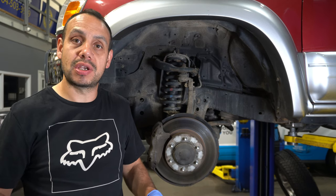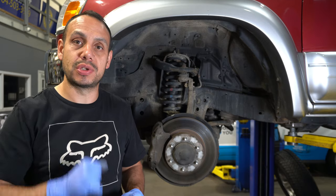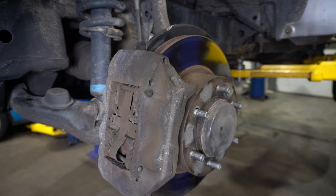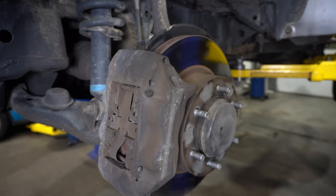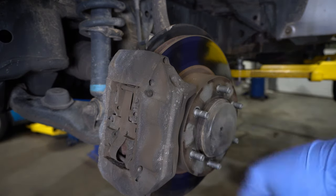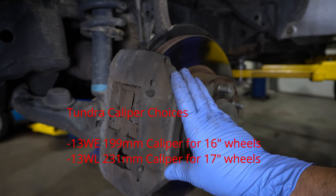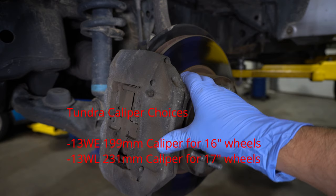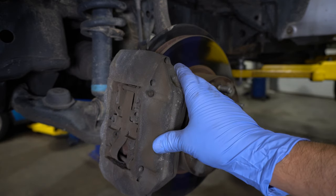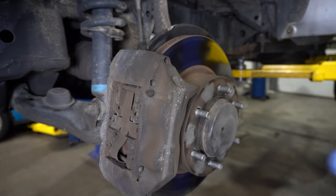The Tundra brake upgrade allows us to upgrade to a slightly larger rotor and a bigger caliper. There are two options. The decision you need to make is whether you want to stick with a 16-inch rim or go up to a 17-inch rim. There are two different caliper sizes: the 199mm or the 231mm. The 231 will not fit under most 16-inch wheels. If you want to be safe with the larger 231 caliper, you'll probably want to go to a 17-inch wheel.